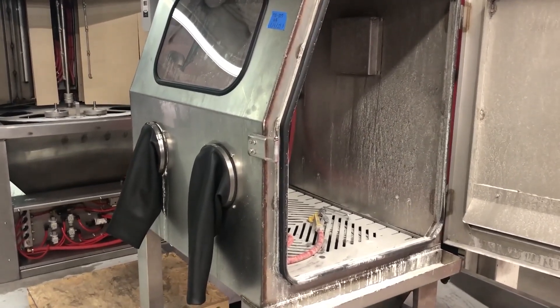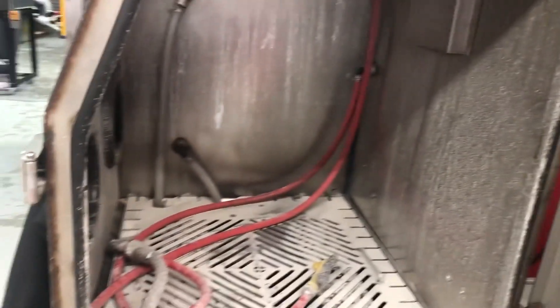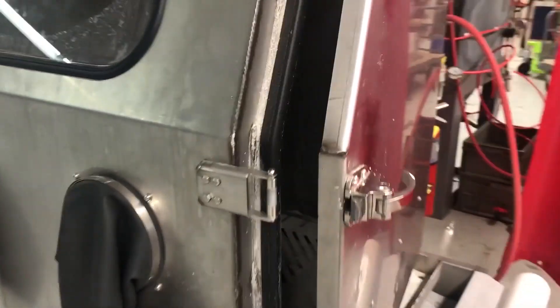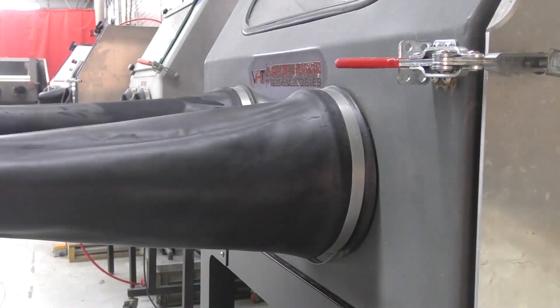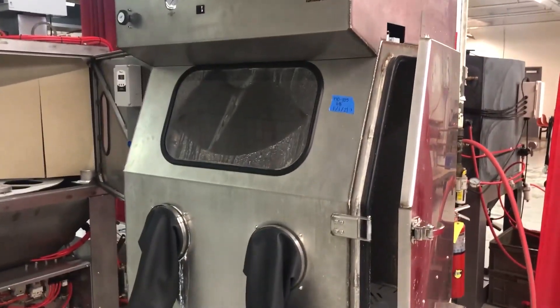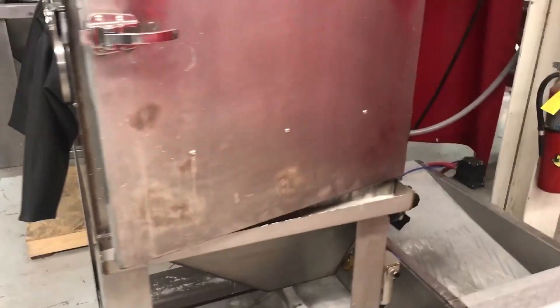People say this thing has a horrible odor — yes, it will if you do not change the water often enough. It will stink; it might even stink in the first week if you use it enough. Another thing we do is keep the doors of the cabinets open. Most of our machines in here have the doors cracked. We pull the gloves out so that the gloves do not start growing and developing mold, and we keep the door open so the cabinet can breathe.